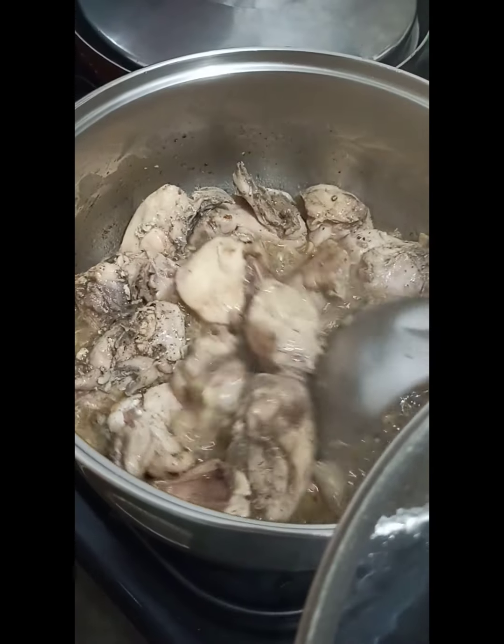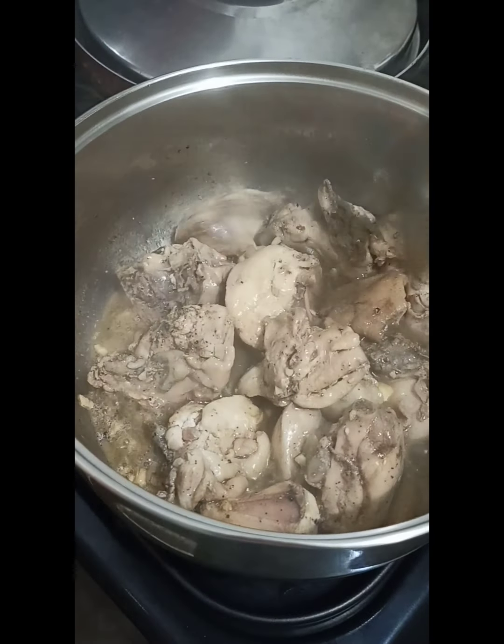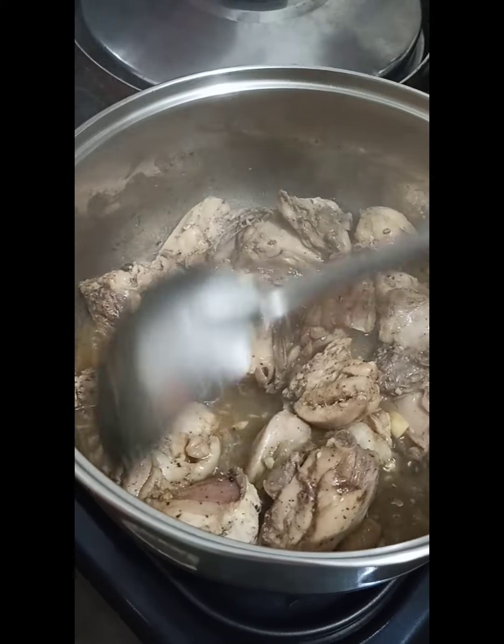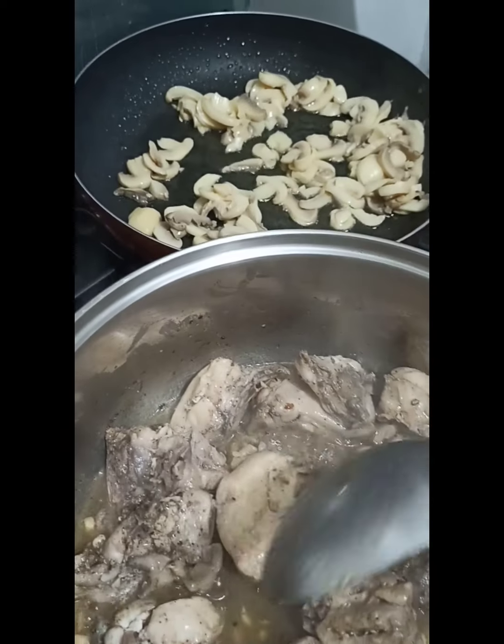So after a few minutes, the chicken is medyo half-cooked na — it's about half cooked. And while doing this, the mushrooms are also on the side being fried separately.